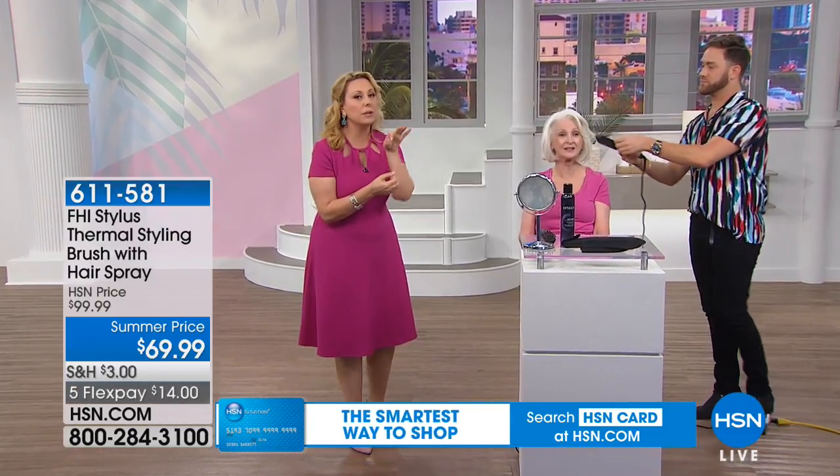We did so many different hair types in this presentation — really short hair with Gregory's own head, medium, long, and curly. With short hair you have to style it — you can't just throw it in a scrunchie. This is also a great touch-up tool for day three or four after a salon visit. It's $14 on flex pay, everything has a 30-day unconditional money-back guarantee, and the $30 off and flex pay is for today only — plus the full-size hairspray.